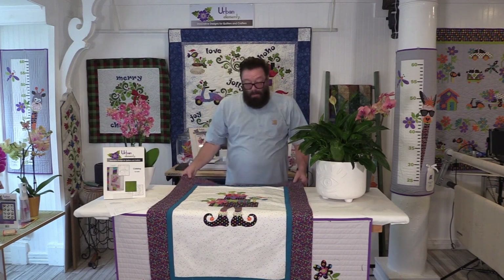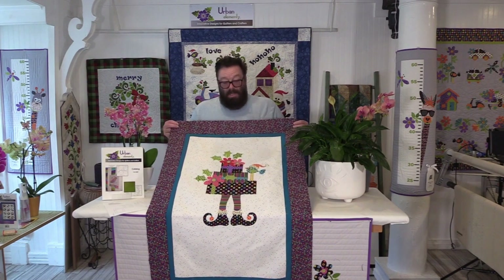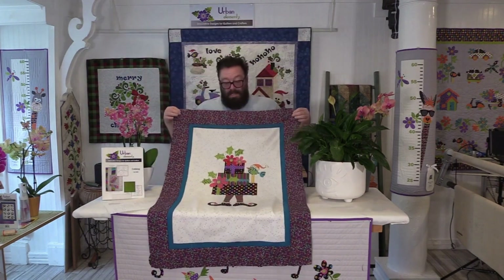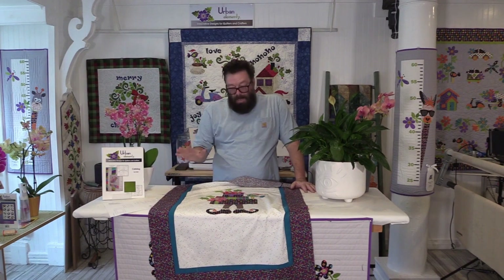Welcome back to the studio. We are going to be working today on finishing up another tidbit from my past. This is Santa's Little Helper Elf's Special Delivery. Last week when I went to the local quilt shop I got some background fabric but I also got some border fabric.